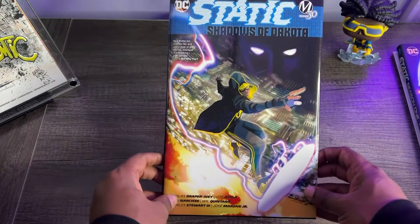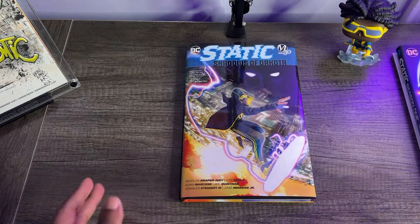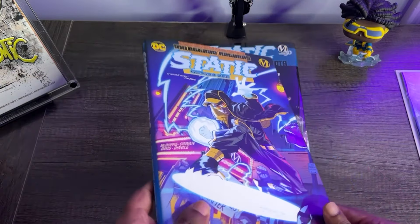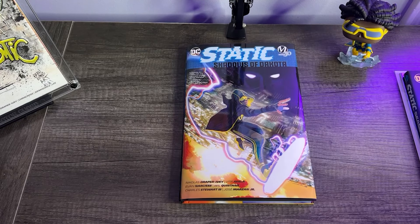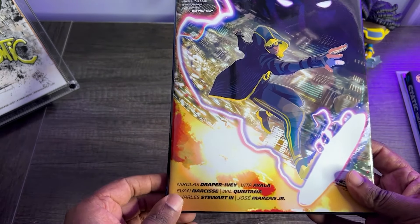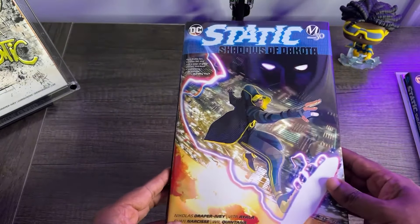Today we are taking a look at the Static Shadows of Dakota. This is a standard-sized hardcover from DC Comics and Milestone Media, being the sequel to Static Season 1 from the Milestone Returns line. This is written by Nick Draper-Ivy with Vida Ayala. This also includes a one-shot written by Evan Narcisse with art by Charles Stewart III. We'll talk about the contents in just a second, but this is a dope book.